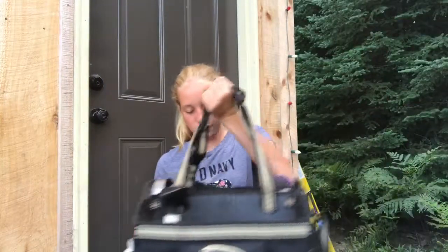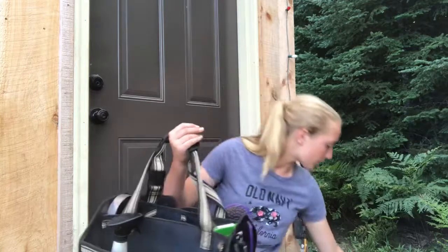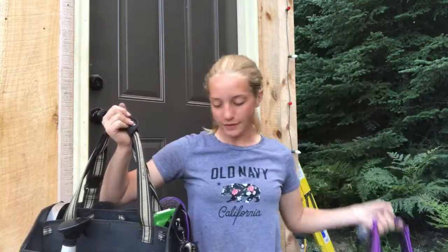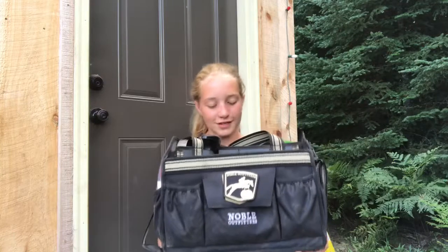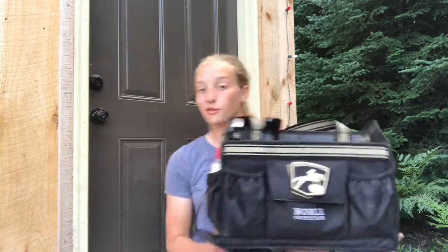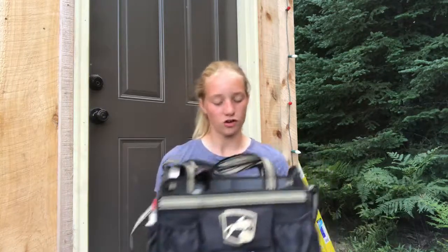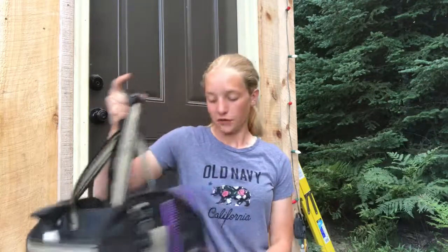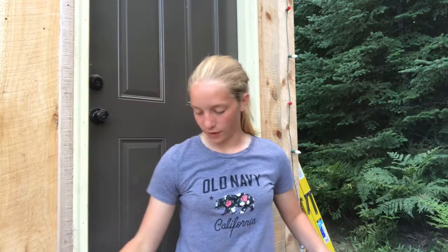Let's get on to the video. I have two grooming totes actually, because I have two different horses. This one is Monroe's and then this one is Claire's, so we're gonna start with Monroe's. Right now I have the Noble Outfitters grooming tote in the color black. It's the standard normal color and I love this grooming tote so much. It has so much space and room for things and it's really organized.